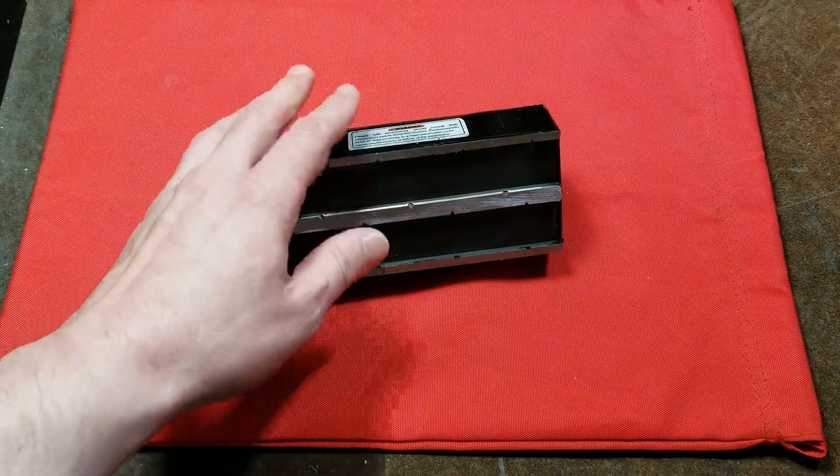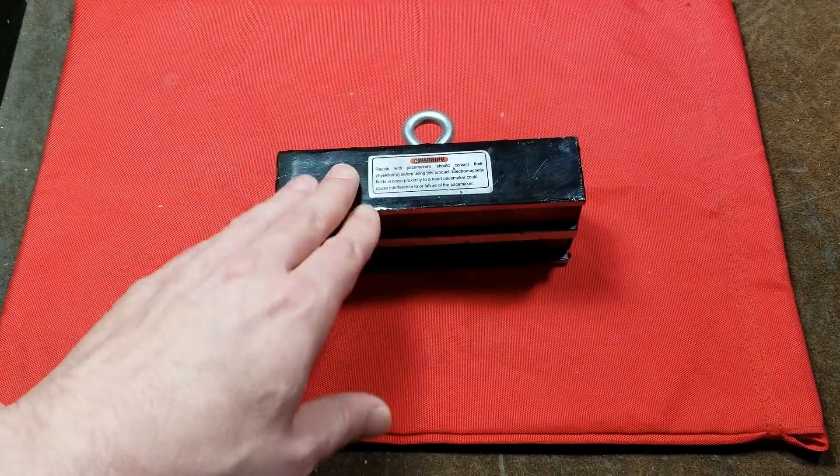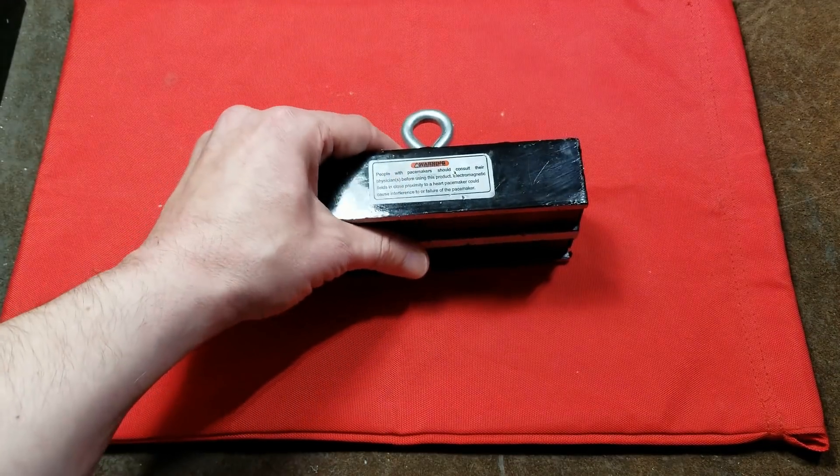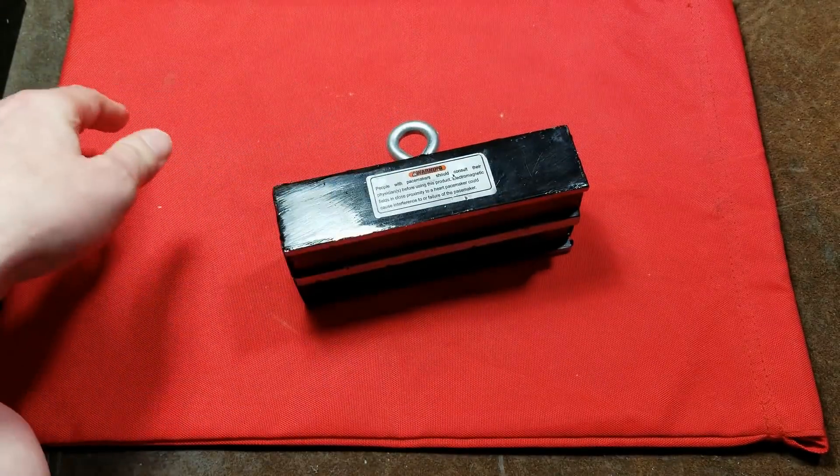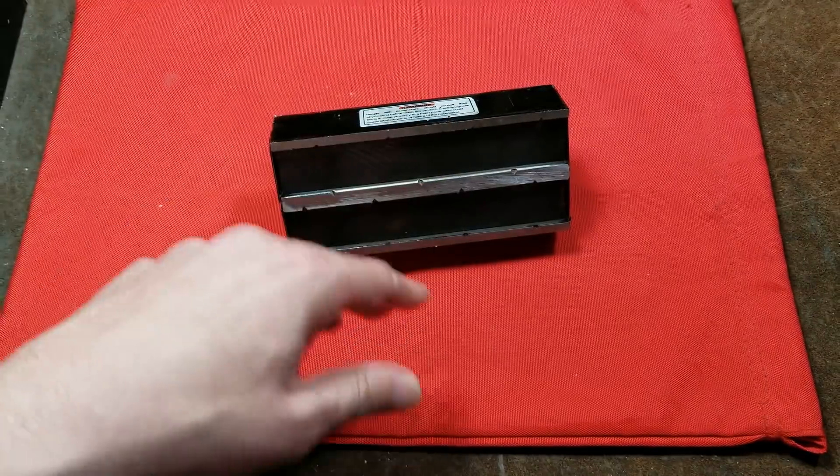Catus Maximus here, this time with the Harbor Freight 250 lb laminated steel lifting magnet. They do have a warning — people with pacemakers should consult their physicians because of the high magnetic field.